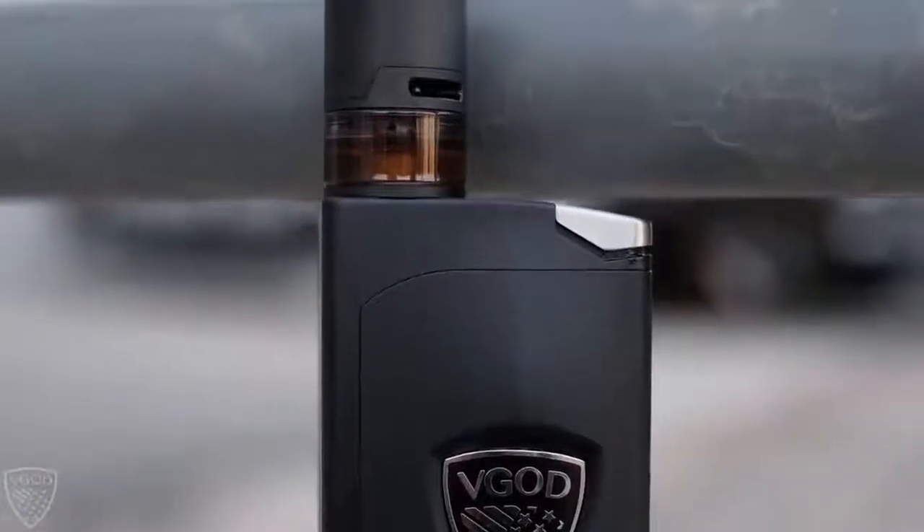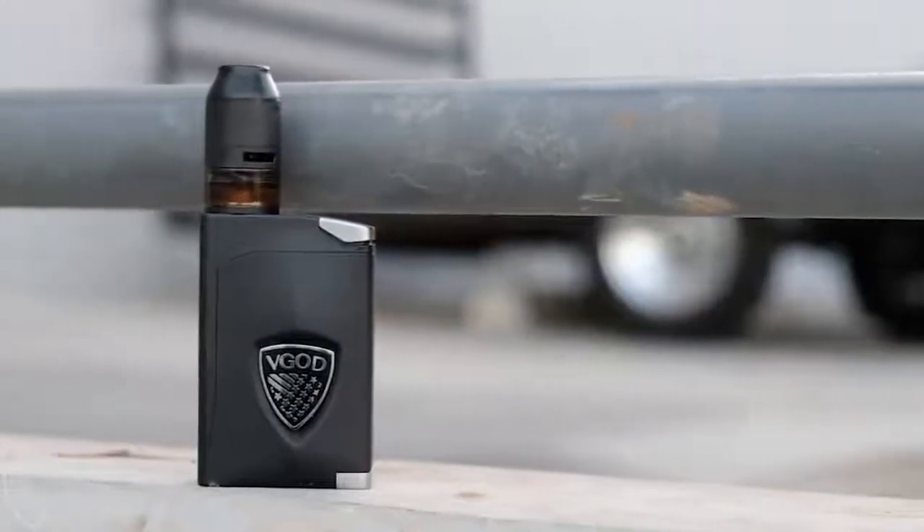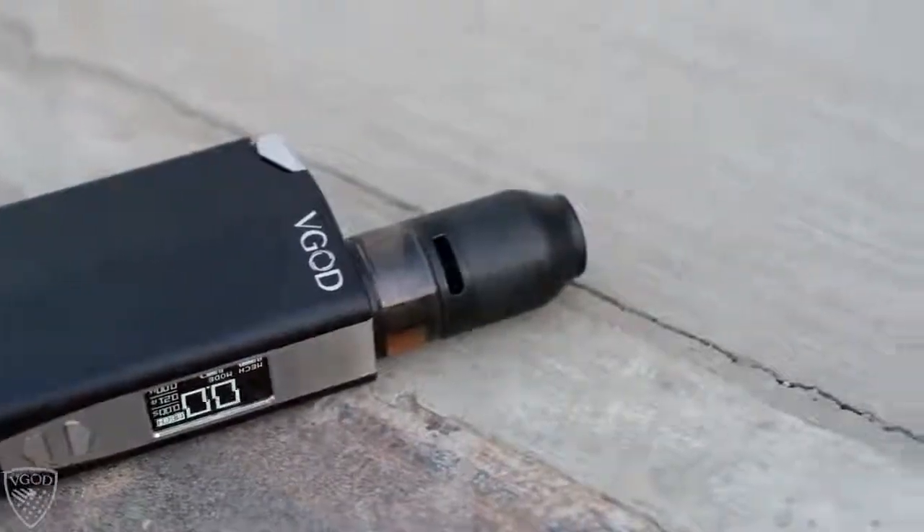This is the Elite 200 Steel Edition. I just wanted to highlight a couple differences between the Release Edition and the Steel Edition. First, you will notice that this is a black and steel logo instead of the red logo, which is the most noticeable difference. Because everything else is pretty much the same, other than having the vertical engraving, we now have a smaller horizontal VGOD engraving.